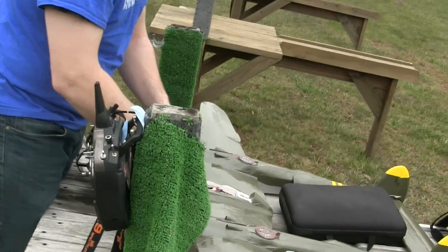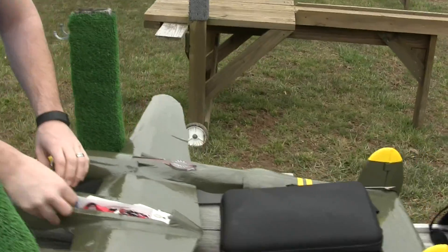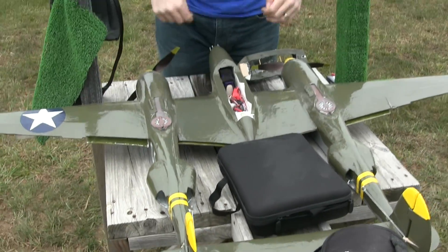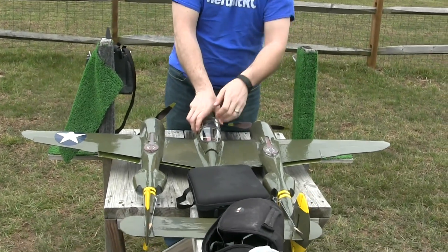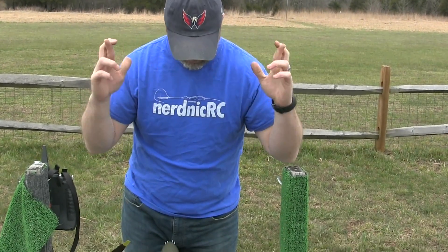A couple people out already this morning. It's going to be a nice day. We are out here specifically to maiden this plane. This is the NN P38 — Nerdnik's Dollar Tree Foam Board P38. I finished building this one back in December, but thanks to our friendly FAA we've been shut down out here. We've just been reopened for a couple of weeks. The weather's getting a little bit better, so fingers crossed.